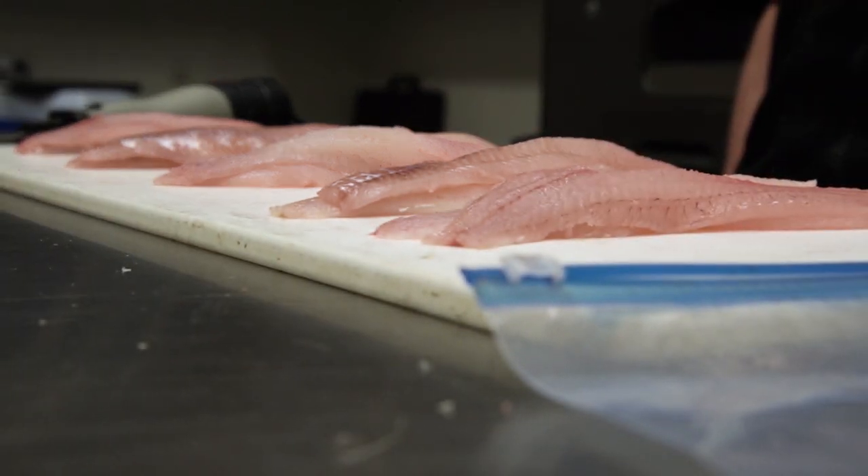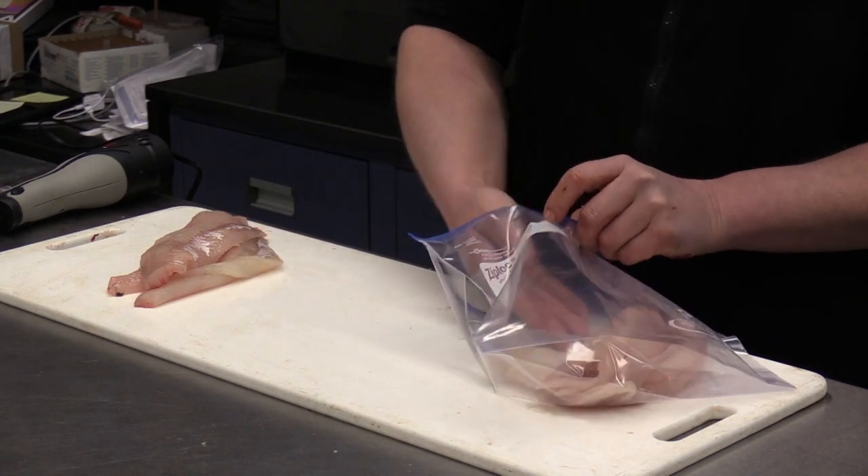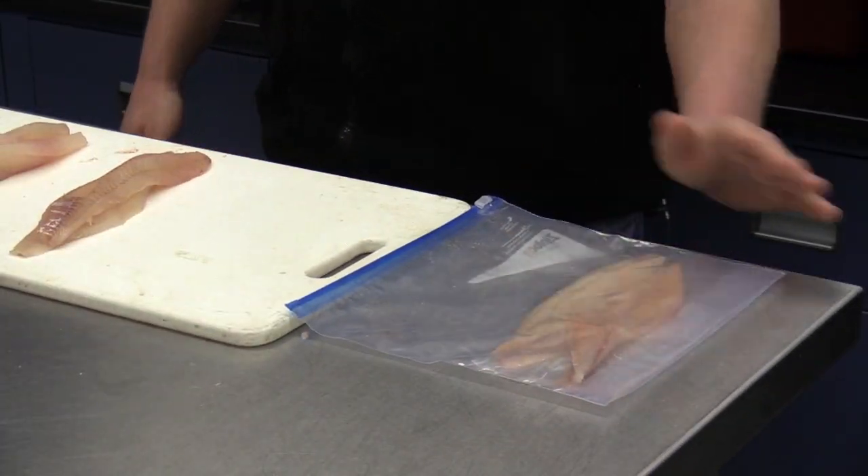Unfrozen fillets may be packaged together for transport, provided they can be readily separated and counted. Frozen fillets must be packaged in such a manner as to clearly identify each individual fillet without the need to thaw for counting.